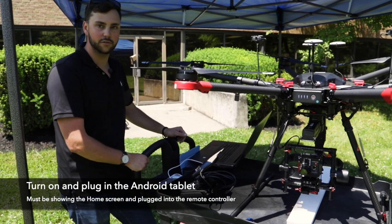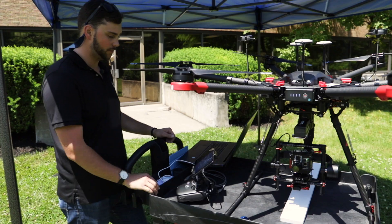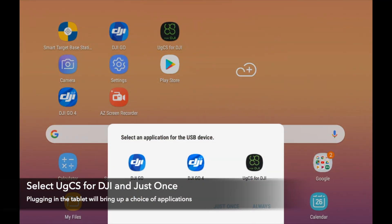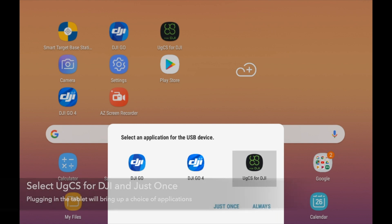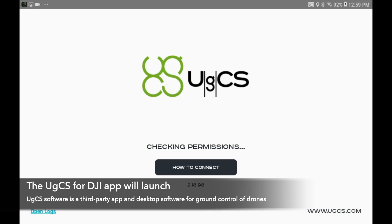You can turn on the remote control as well. Make sure the tablet is turned on, on the home screen, and plugged in with a USB cable. Once it powers up it will recognize the available apps and you can launch the application.